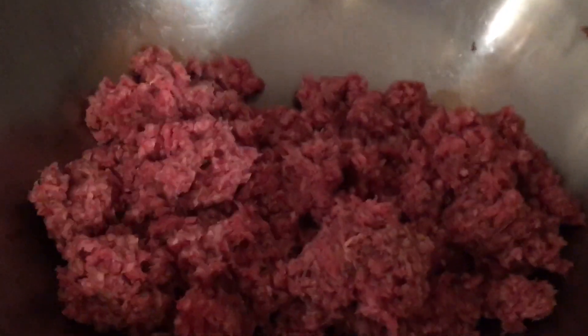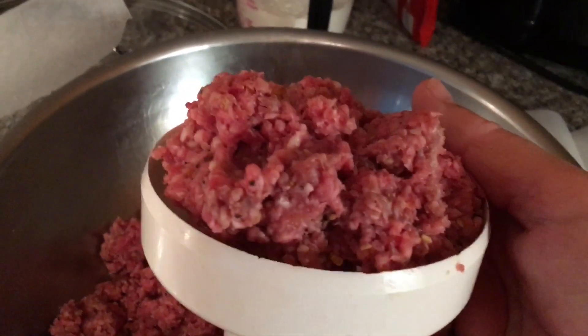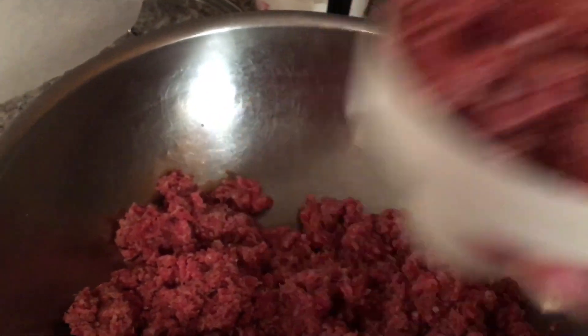All we're doing is adding salt and pepper. Now I have my little hamburger helper here. I'm going to make my burgers and continue making them.